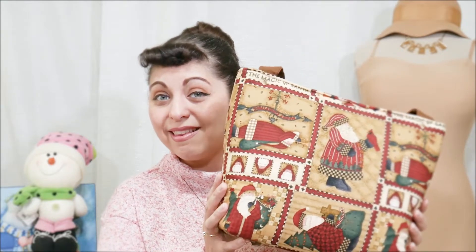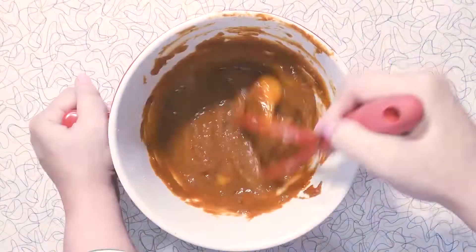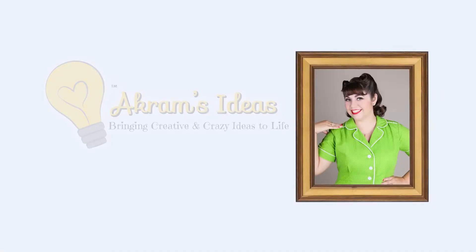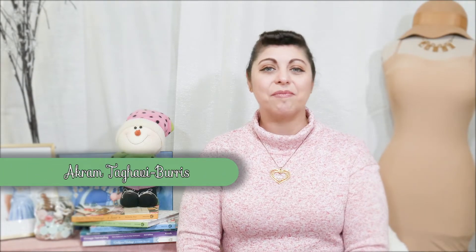Revealing my holiday sewing mix! Hello and welcome! I'm Akram Takavi Burris and you're watching Akram's Ideas, bringing creative and crazy ideas to life. I hope all of you had a very happy holiday, and while it is already a new year, before I get into sharing my sewing plans for 2020, I thought I'd take a moment to share all the holiday sewing that I did.